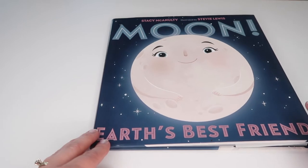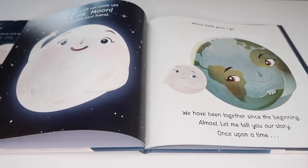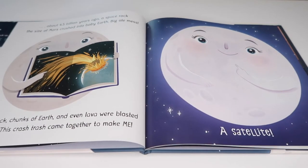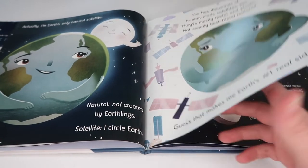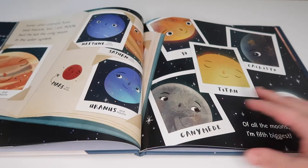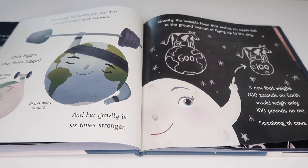Next we read Moon: Earth's Best Friend. This book is super fun and jam-packed with information. It covers how the moon revolves and rotates, the lunar phases, and information about gravity. It touches on other moons in our solar system, the size of Earth's moon, and the lunar and solar eclipse.